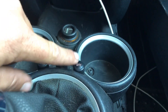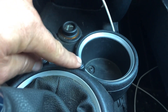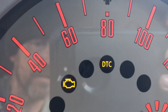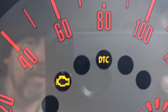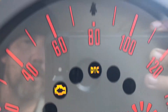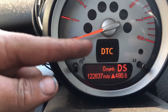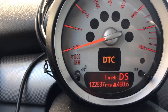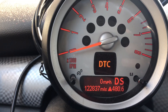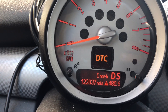To deactivate DSC, just press the button until you see the light on the dash — it'll say either DSC or DTC depending on what you have. It'll also display on your tachometer for a few seconds and then turn off, freeing up that display for your speedometer.